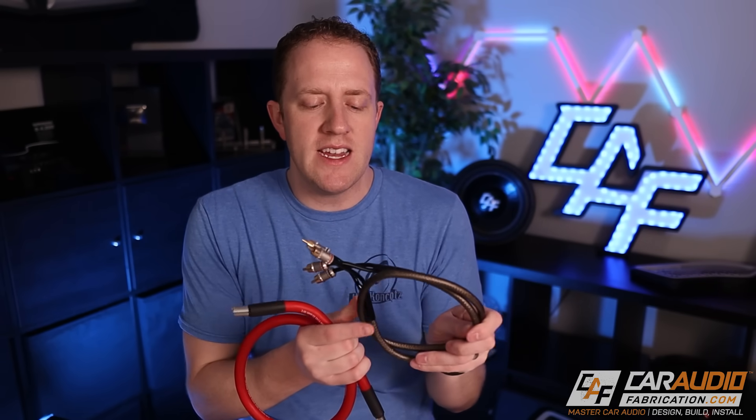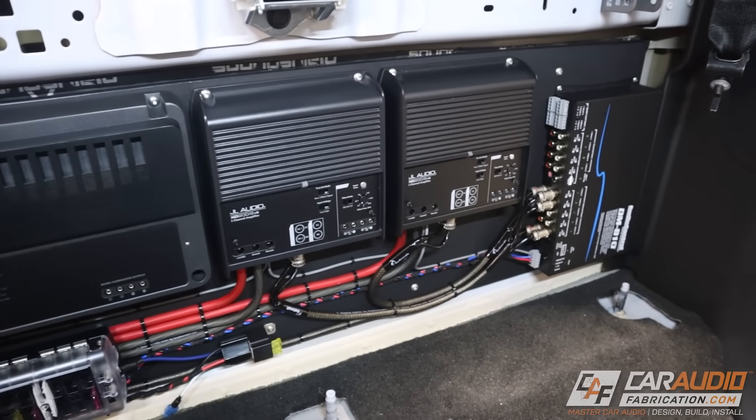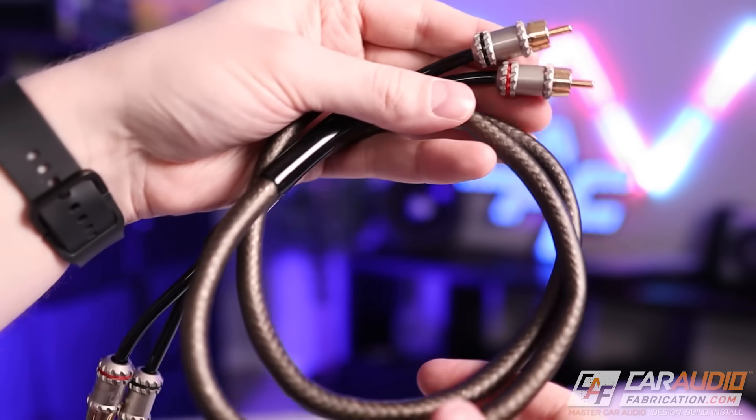Another best practice when running the amplifier power wire: keep your RCA connections — the signal from your head unit to the amplifier — on the opposite side of the vehicle from the power wire. That said, in today's day and age it's not as critical as it used to be. Amplifiers and DSPs are designed with much better noise rejection, and as long as you're using quality RCA wires you're a lot less likely to end up with noise. But if you have the option, it's still best practice to route them on separate sides.